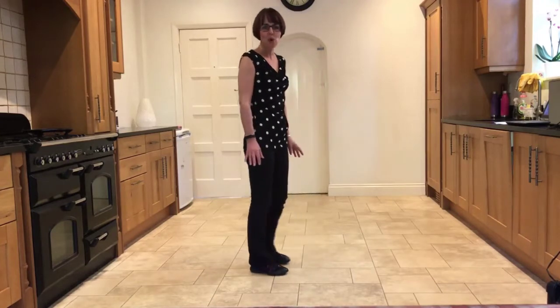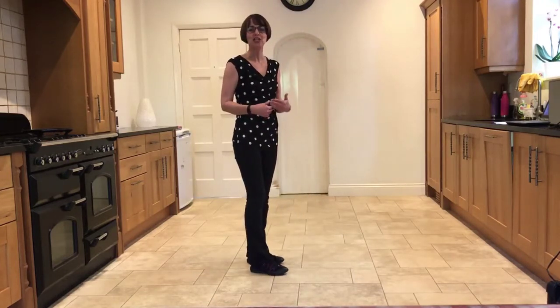Okay, so it's waltz timing — remember your timing is one, two, three, four, five, six throughout this dance.